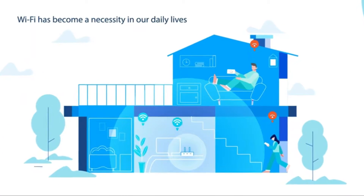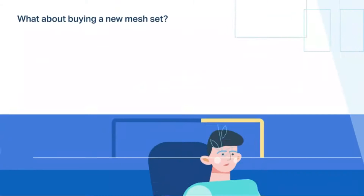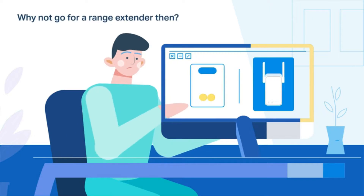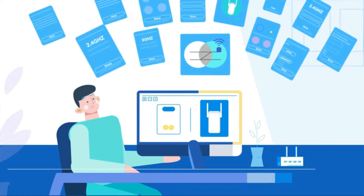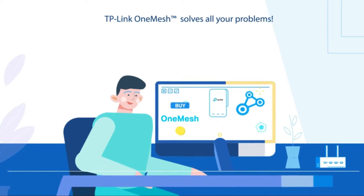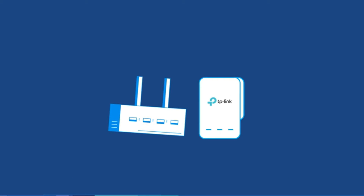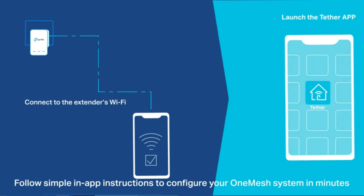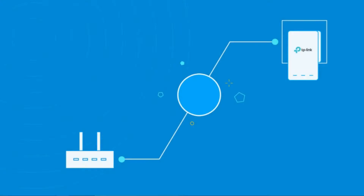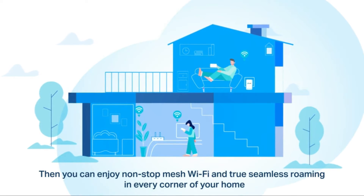Wi-Fi has become a necessity in our daily lives, but sometimes you might have trouble with it. Buying a new mesh set could be expensive, and a range extender can be complex to configure with connections that drop when you walk around your home. TP-Link OneMesh solves all your problems — just update your existing TP-Link router's firmware to the OneMesh version, no need to replace it. Buy one or more OneMesh extenders at a low cost, and follow simple in-app instructions to configure your OneMesh system in minutes. Now you'll enjoy non-stop mesh Wi-Fi and true seamless roaming in every corner of your home.